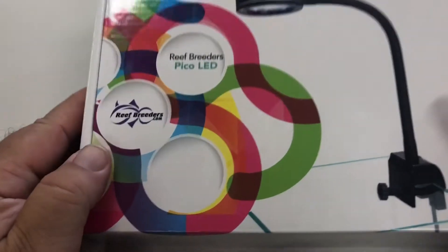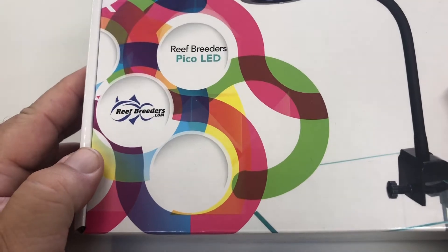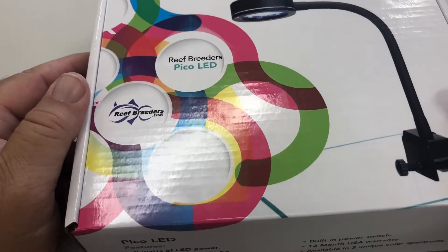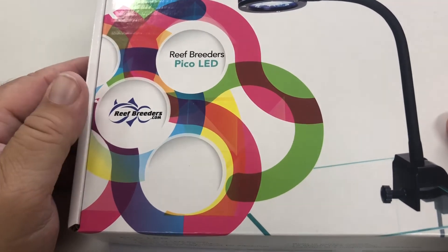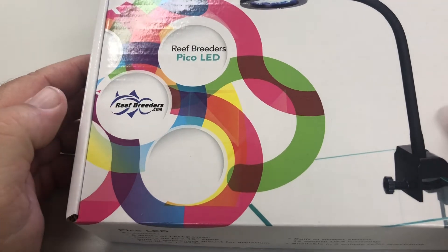I decided to do a video on this light because when I looked up the information about it, there wasn't any content on it, so I felt this would be a good review. The company Reef Breeders occupies a unique space in the saltwater equipment realm. They are a mid-price point manufacturer based in the U.S. Though their product lacks features of high-end products, they offer superior quality when compared to imports from China.